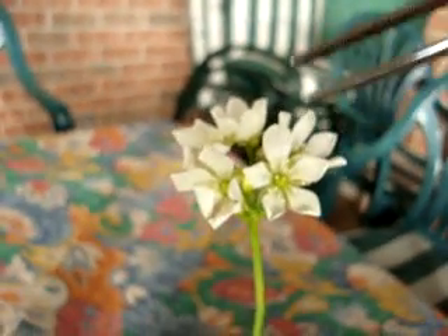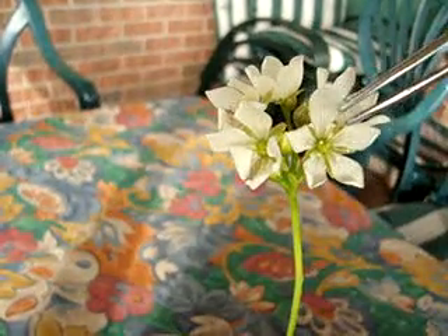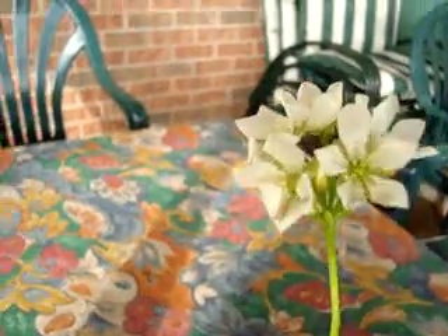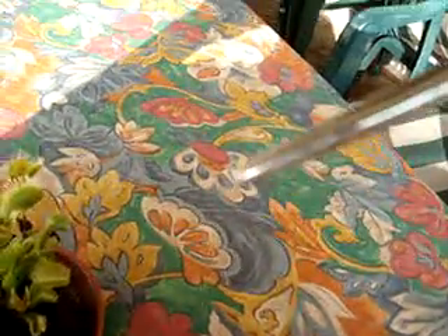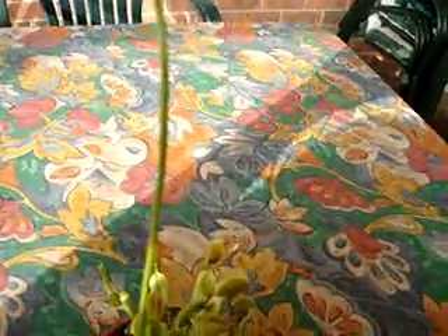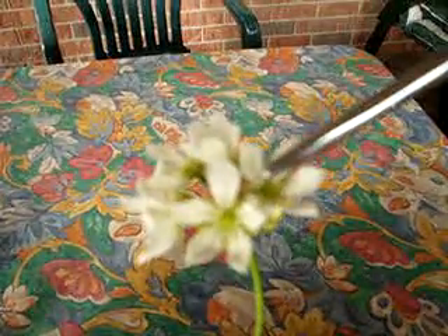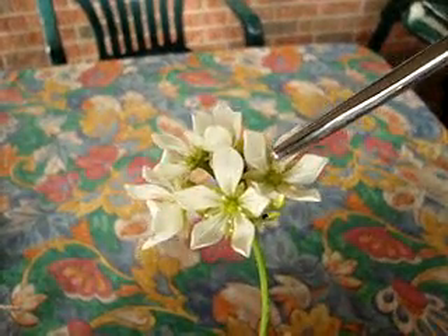And then what you want to do — or what I do at least — is on one of the flowers, I'll go in and take one of these stems of pollen and just pull it off. So now I have it right here. What I'm going to do is just hold that there, and go around to all the flowers and rub that on the stigmas that are fuzzy. Just stick it on and make sure some pollen gets on there. There's no such thing as over-pollinating, so really make sure you see a nice coating of pollen stuck on there — you want to make sure that plant's going to get fertilized.